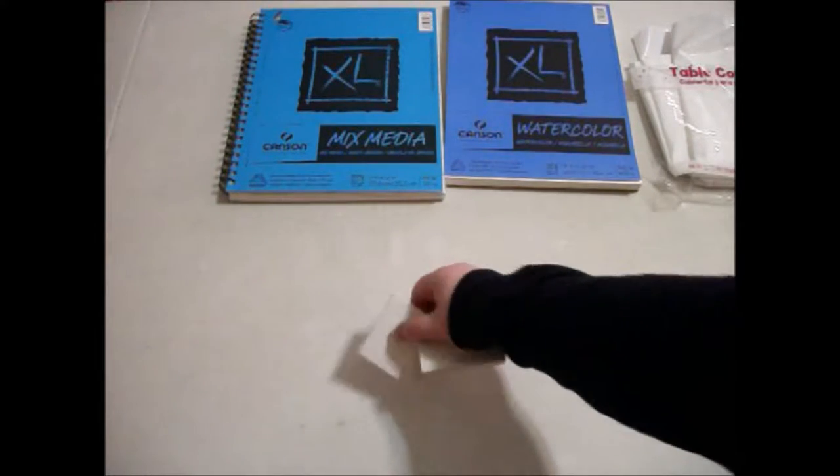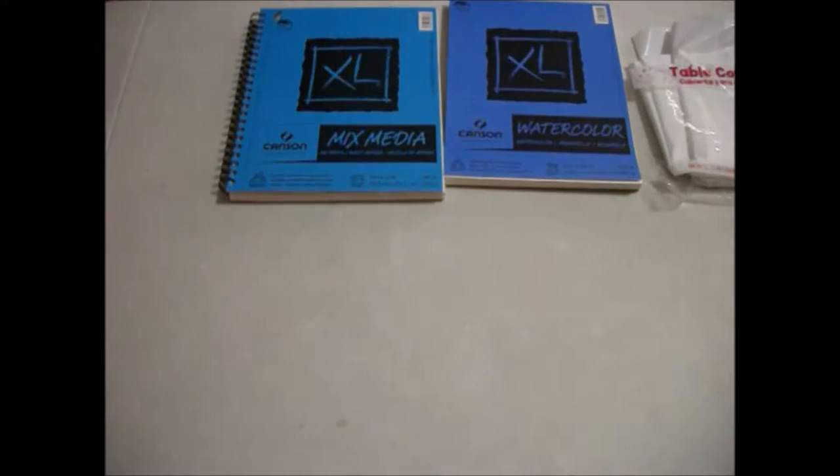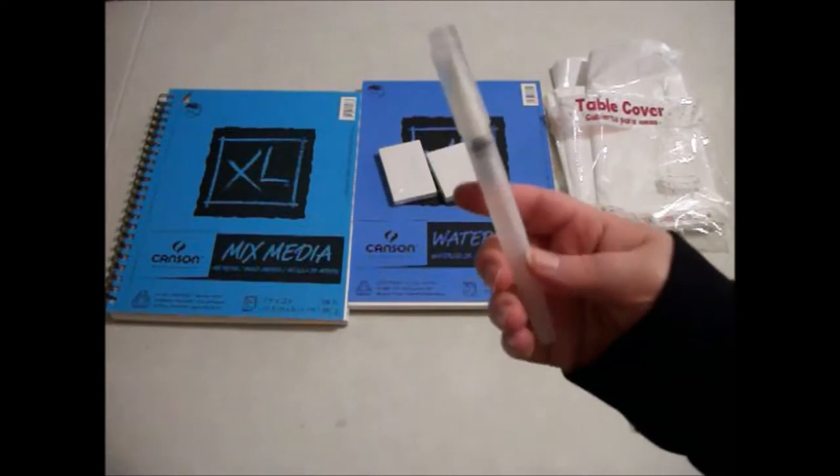The tablecloth is also from Walmart. I don't know their exact size — I want to say they're probably like an inch by two inches, but I could be wrong. They were pretty cheap. I just thought they were cute and wanted to pick them up. I've never seen canvas that small.